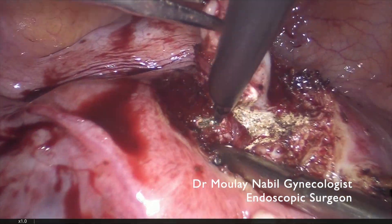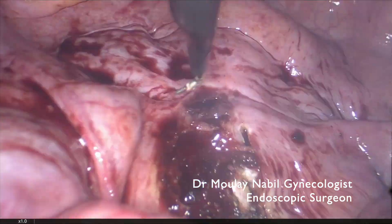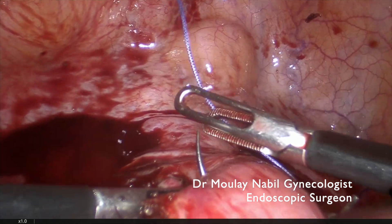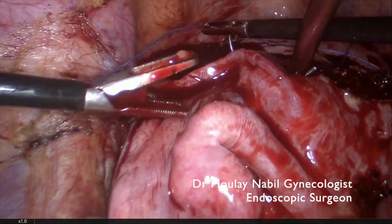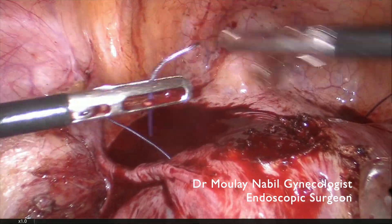We know that there is another myoma just below the previous one, and this myoma is removed. We don't lose time on electrical hemostasis even when there is some small bleeding. We ensure hemostasis by stitches instead.